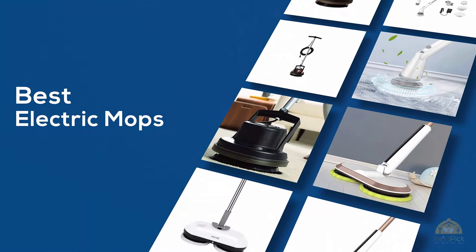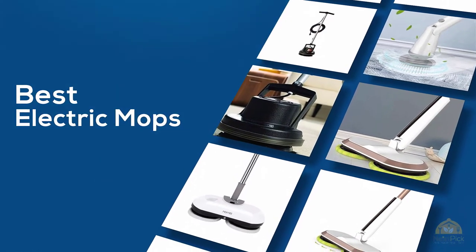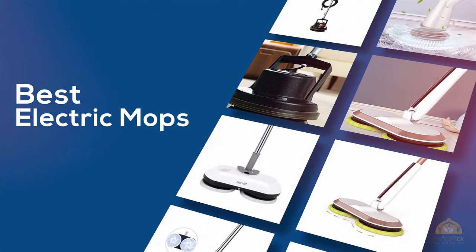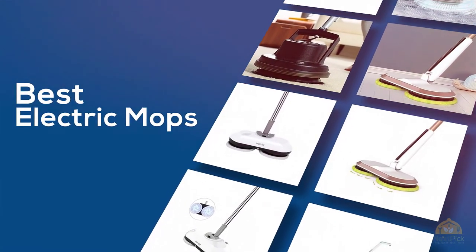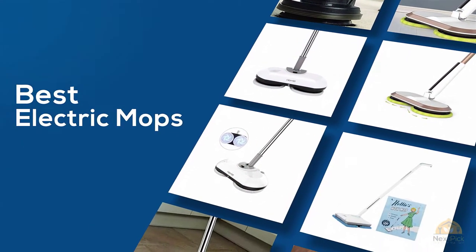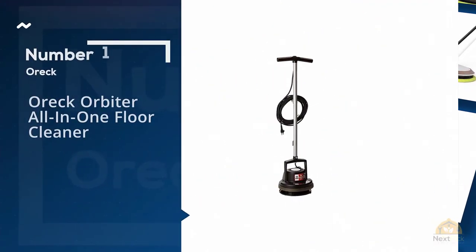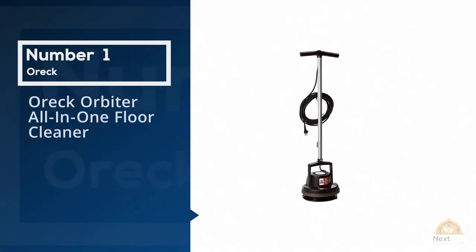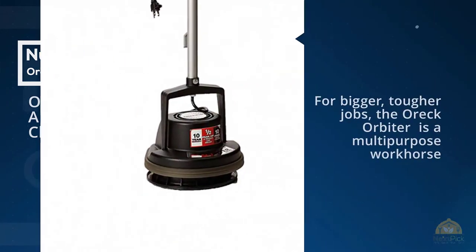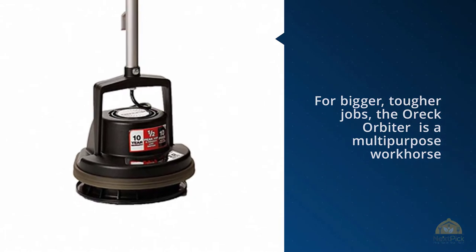If you are looking for the best electric mops, here is a collection you have got to see. Number one, most popular: the Auric Orbiter all-in-one floor cleaner for bigger, tougher jobs. The Auric Orbiter, approximately $389,